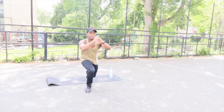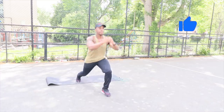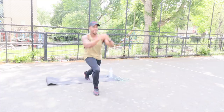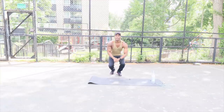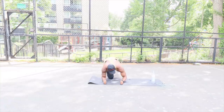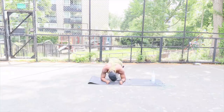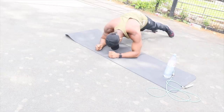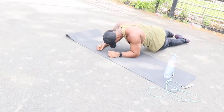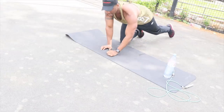Straight into jumping lunges, let's go. Now straight into planks — bottom taps, let's go.